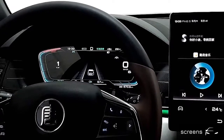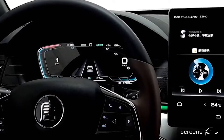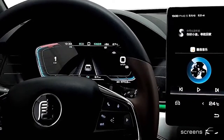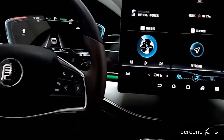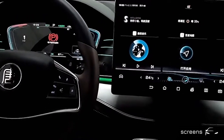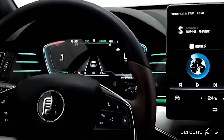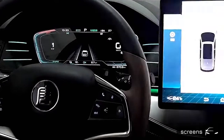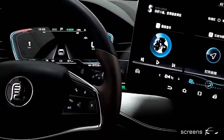Now we're going to introduce the two buttons on the top. Before that, we're going to switch back to parking gear. On the top, the first button is to turn on the parking camera. And we can click the second button to rotate the head unit.